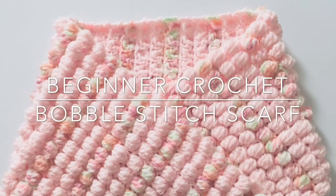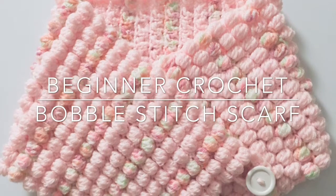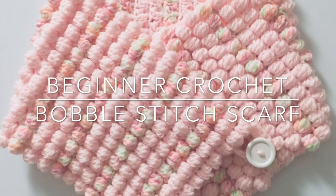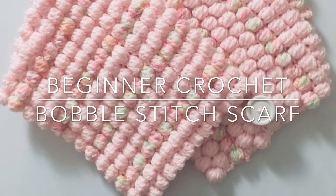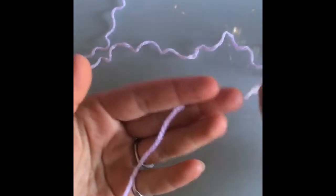Hey everyone, welcome to another video tutorial. Today I'm going to be teaching you how to make this bobble stitch cowl or scarf. I'll give you different sizing options in case you want to turn this into a scarf instead. You can use any yarn you want, just make sure that you get the right size hook for it. I'm using a 3.5 size yarn and an H hook.